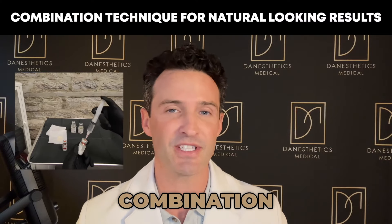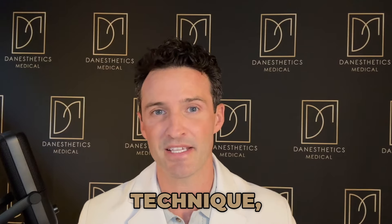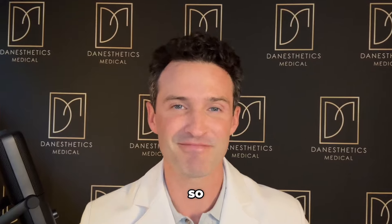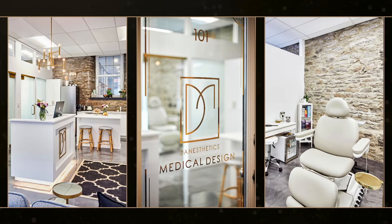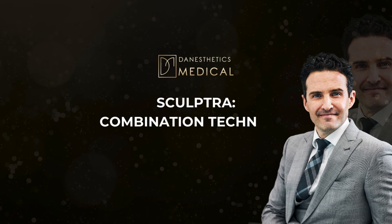What's going on YouTube — today is all about Sculptra. I'm going to show you my combination technique that I use in order to provide the most natural-looking results possible. I'm going to explain why I use this technique, and of course it's free, so stay tuned and enjoy.